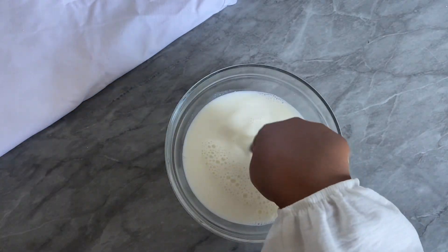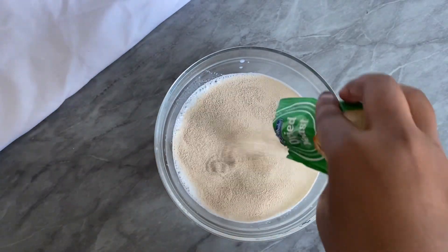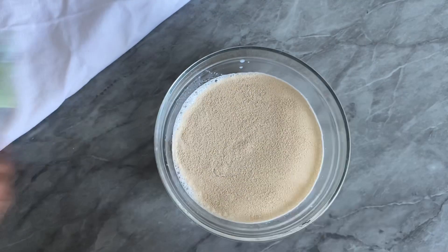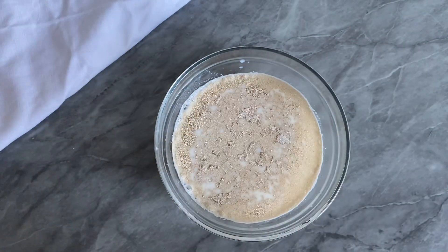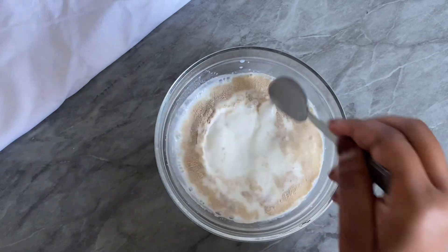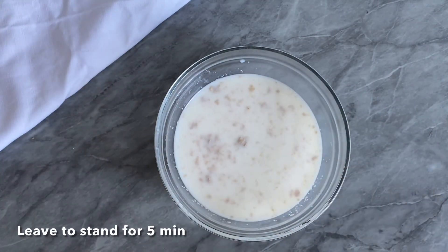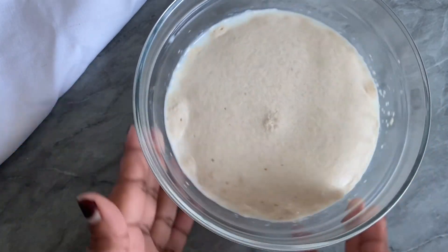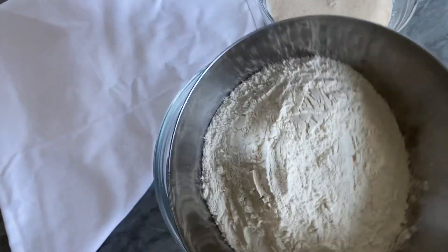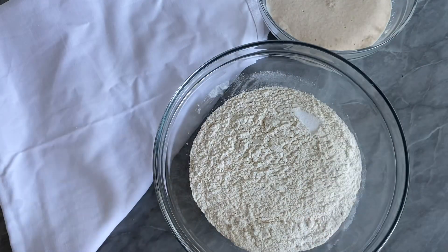First step, we're going to activate our yeast. Add some warm milk in a bowl — you just want to make sure it's the right temperature, not too hot, not too cold. Add in the yeast, then add a little bit of sugar to help with the activation. Mix everything and set this aside for about five minutes. You will see some bubbles appearing on top, and then your yeast is ready.